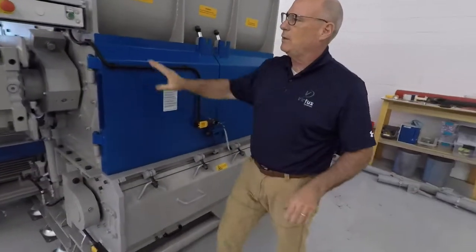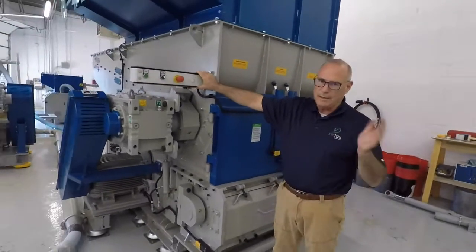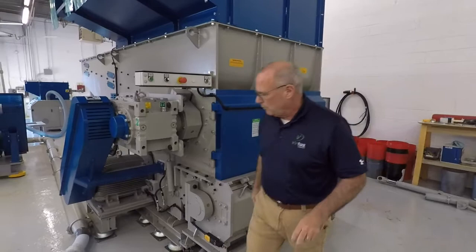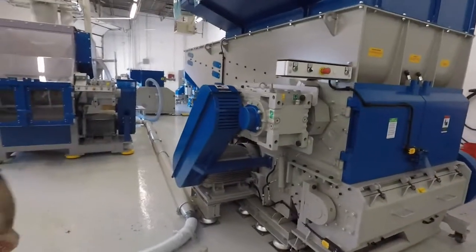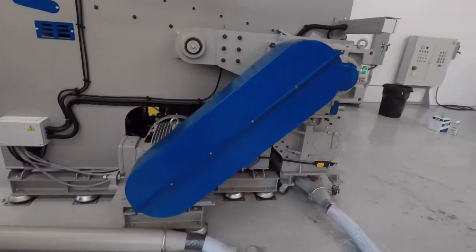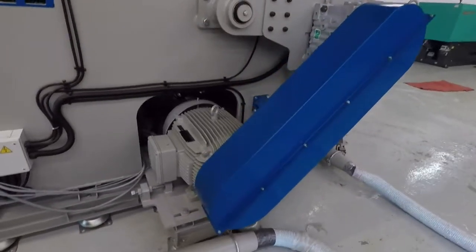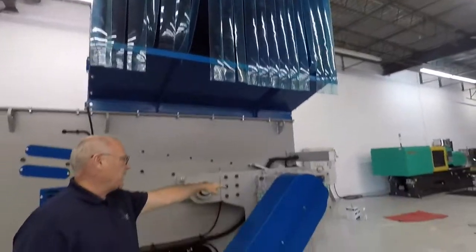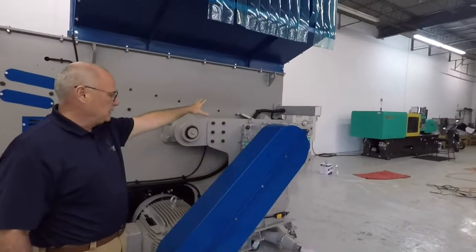The screens on the unit are fully hydraulic. There's a 60-horsepower drive for your shredder. Above that is your hopper. The unit has a SEW gearbox and SKF bearings.